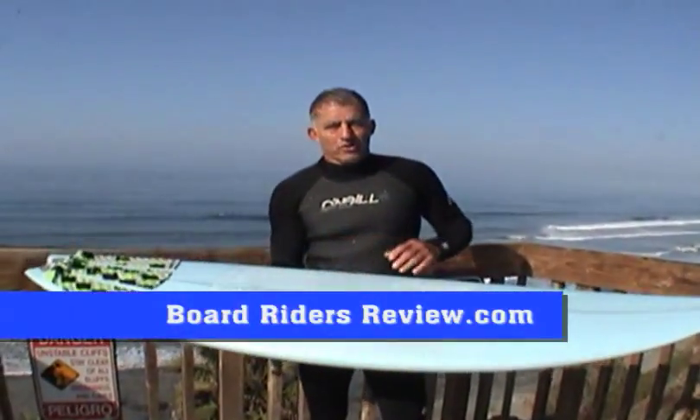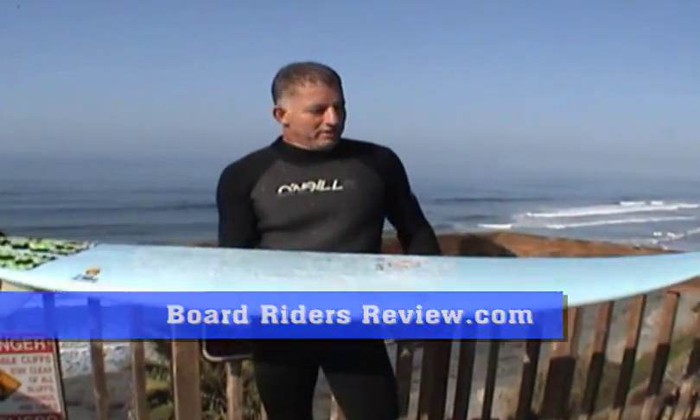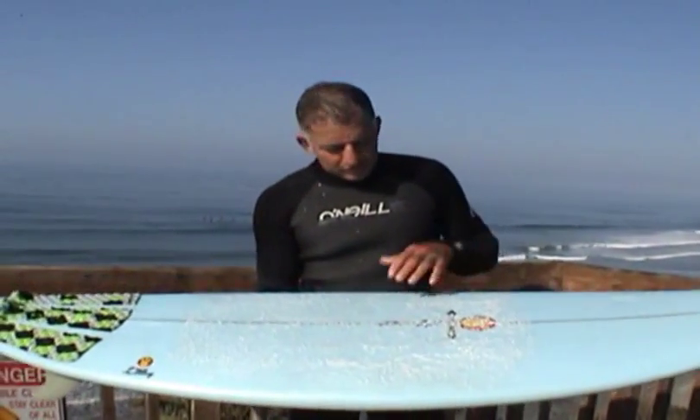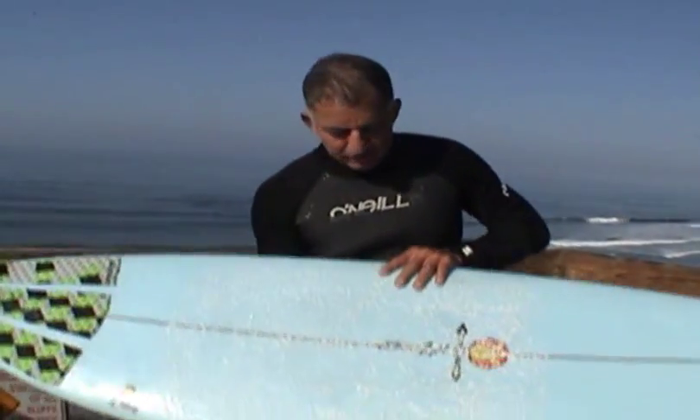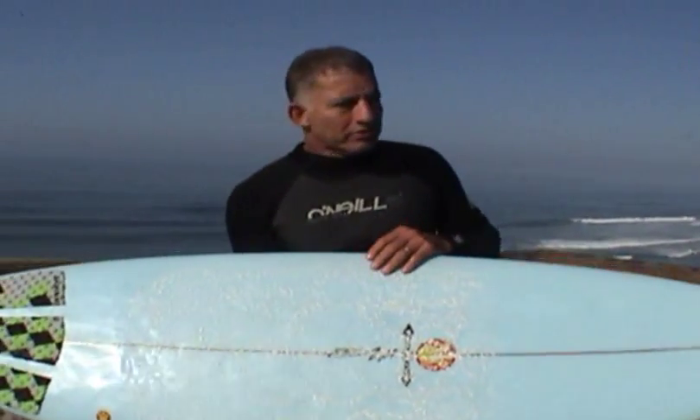Hey guys, Lorenzo from Board Writers Review and I've got another Maurice Cole board. This one's called a Pro Tow. He's got a couple models and this one's a little bit thinner than the last one I rode, which was a Metro.